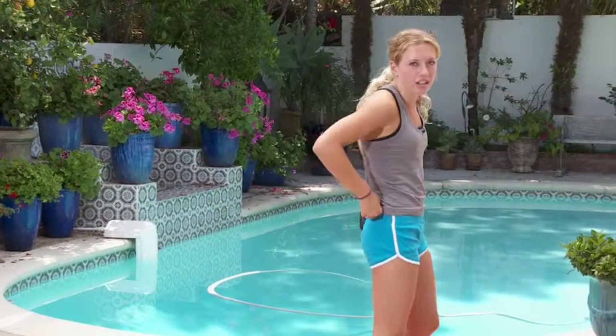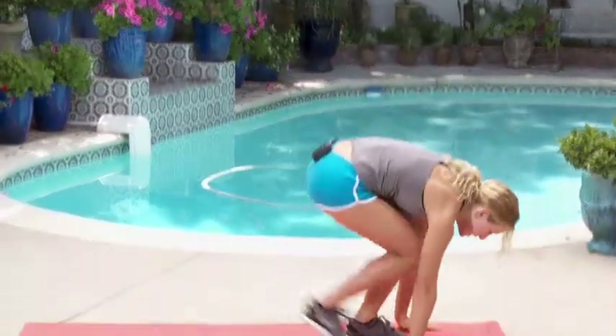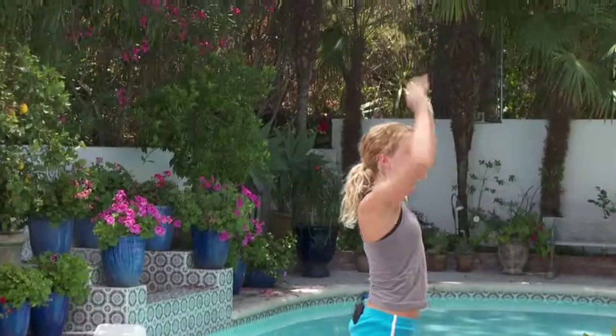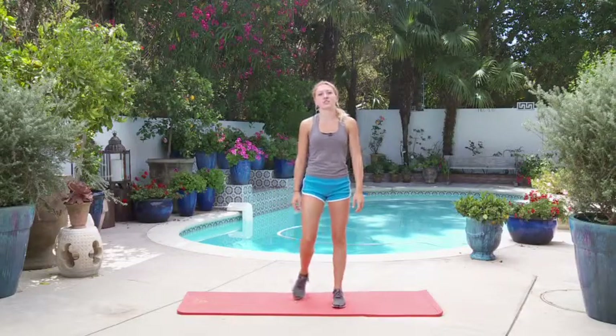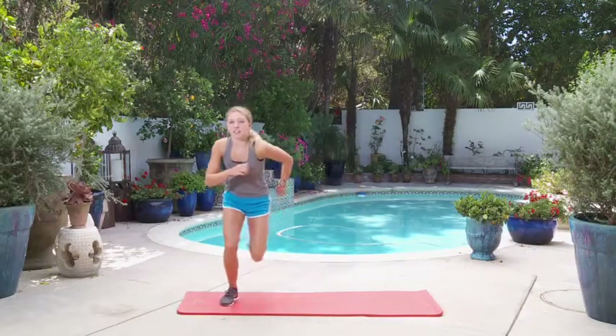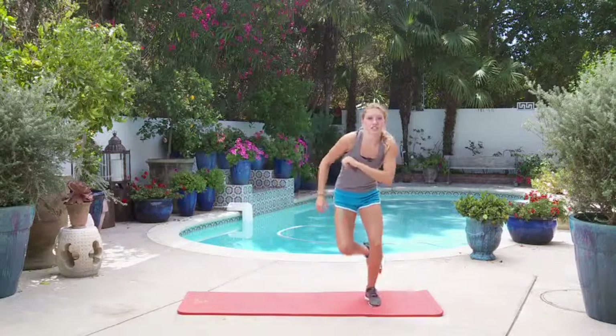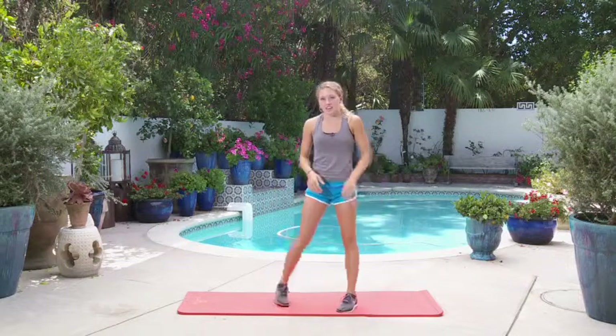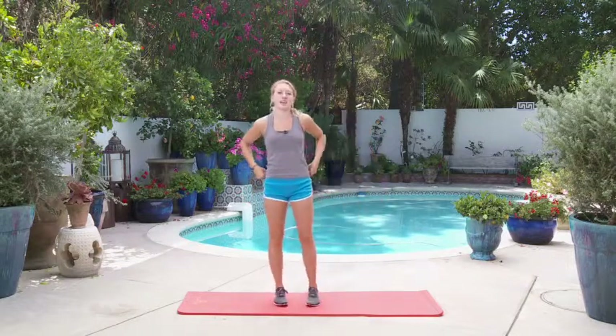If you're new to working out and you're just getting started, you just go down, take steps back, step up and stand up. You'll still get a great workout so you're not cheating yourself in any way. Then we're going to continue with the lateral bounds — you're going to jump out and switch, just going back and forth for 20 seconds. Then we'll take our 10 second break and start again.